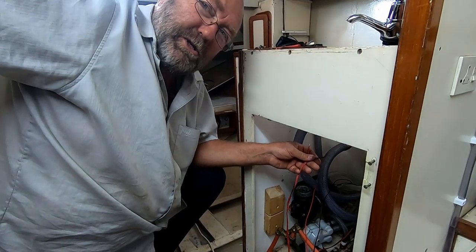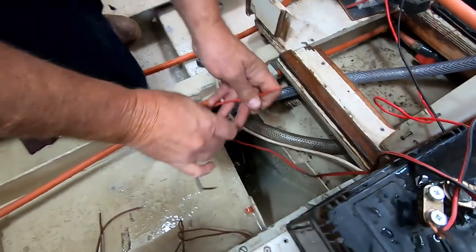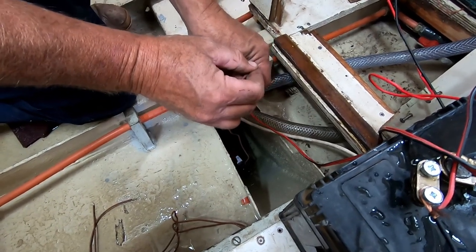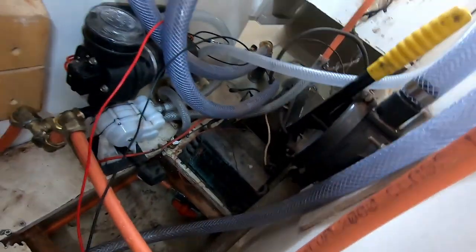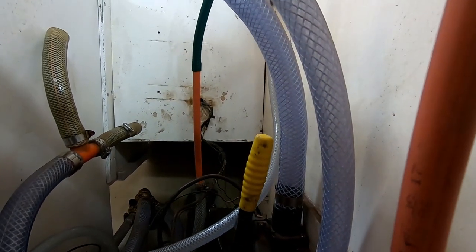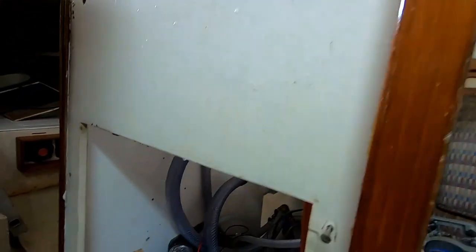We've got a problem — the bilge pumps. We've got to take on water. We just put the water here to see if the electric bilge pump is working, so now we're going to do a quick power connection. You can hear the water going out that side. Now you know that the pump works. Now we want to work it through the automatic float switch, but first let's test the manual bilge pump — it works on its own system.